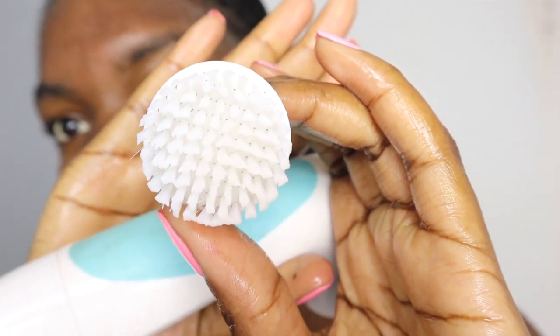Now I'm going to be using the exfoliation brush. This is just to get a deeper clean, take off any dead skin, and really clean out my pores.